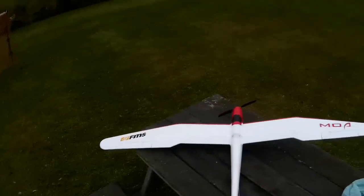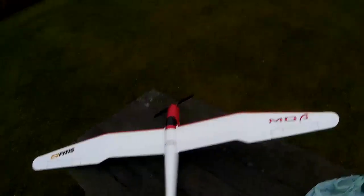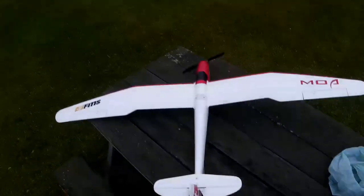This is the maiden flight - obviously I just assembled it and I've never flown this. Now, what rates are we on? That's low rates. Mid-rate. Low rates. Throttle cut off. Throttle cut on.